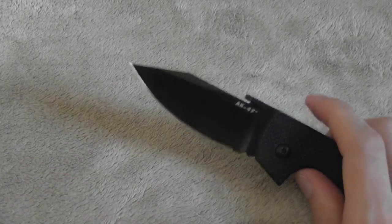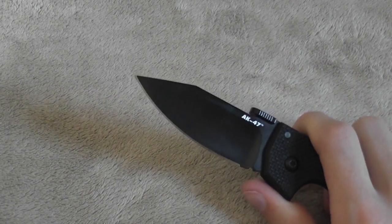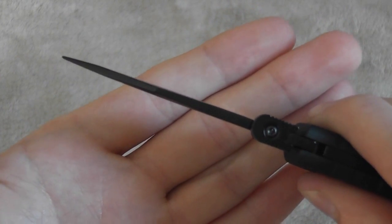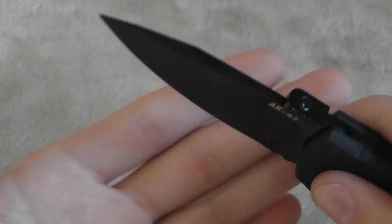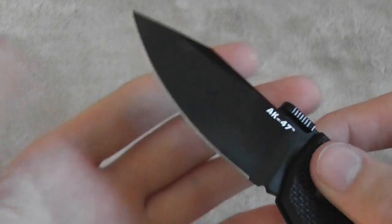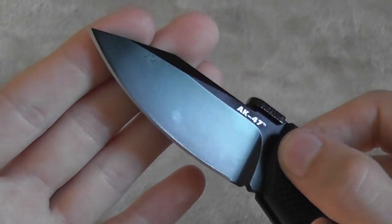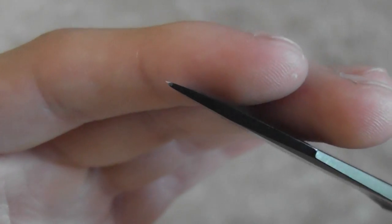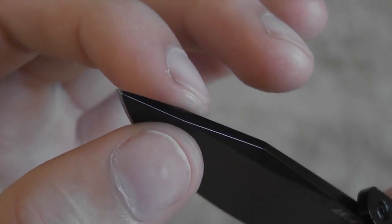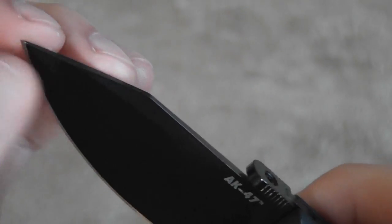A really nice blade shape with a good belly — it should be really nice for slicing. It's decently thick, right around three millimeters, and it's hollow ground, so it's a nice slicer. It's a good broad blade — just a really well-designed little everyday carry knife. It has a fairly strong tip too; you're not really going to have to worry about breaking the tip off, but it's still delicate enough that you could take splinters out or do detail work with it if you had to.